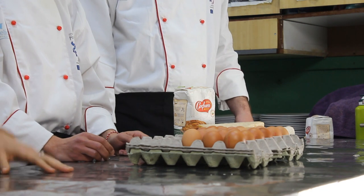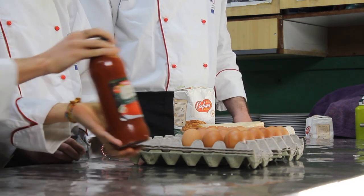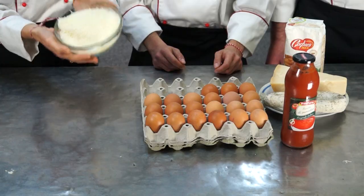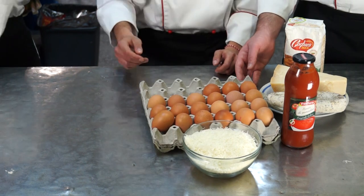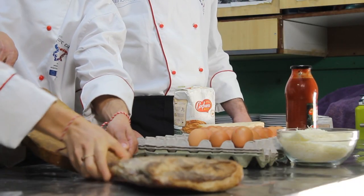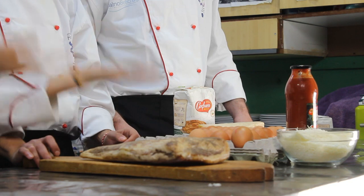And for the Amatriciana sauce, really important, we need some tomato sauce, pecorino romano. And the most important ingredient: this beautiful guanciale da madrice! And this is for the oil. That's all guys!